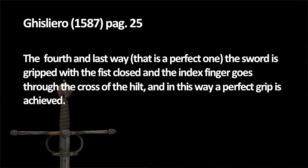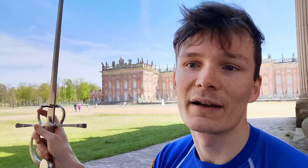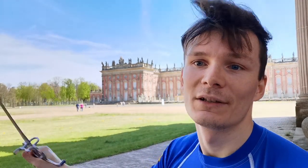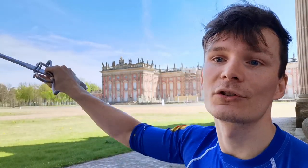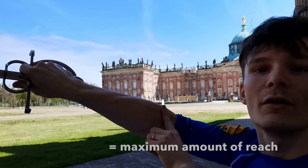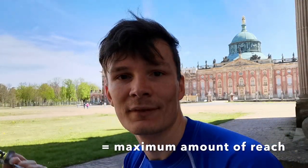The last grip, and he describes it as the perfect grip, is with the index finger over the cross. The more or less typical Italian Renaissance swordsmanship grip — what a surprise — is the perfect one for him. With it you can strike nice edge strikes, you can thrust, and there is a wide angle between the forearm and the blade, so everything should go really nicely.